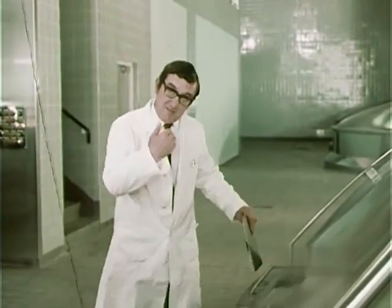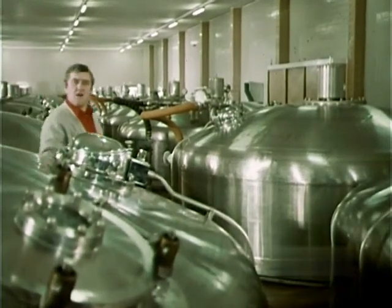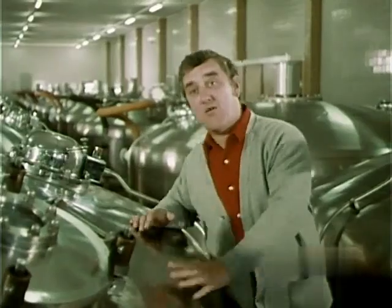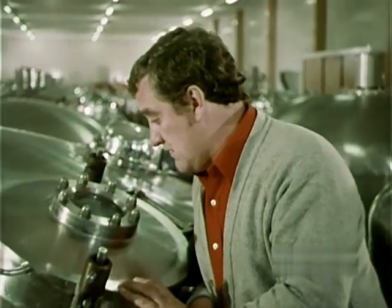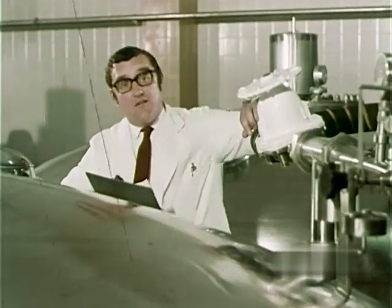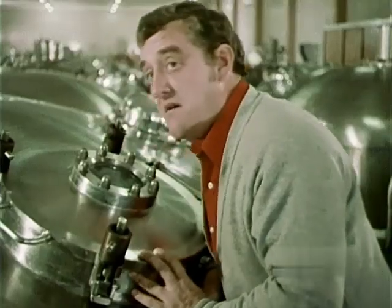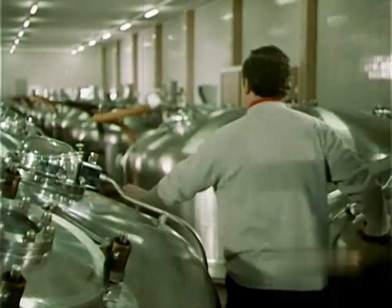Now if we could move along to the fermenting vessels. Where is all the froth on the surface? Where is all the yeast working and bubbling away? Inside. The vessels are enclosed so that, on this scale, we can keep close control. There's still only one way to make beer — that's to take the wort, ferment it with yeast, just as it's always been done. Well, proves my point then, doesn't it? You can't beat the old ways of doing things.